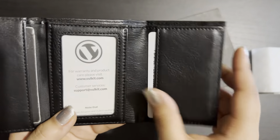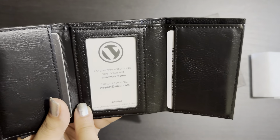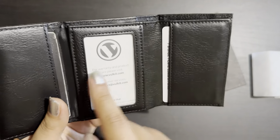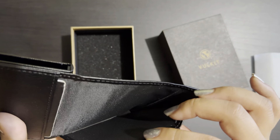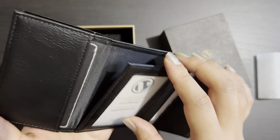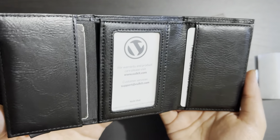We can also keep an identity card or photos here — this space is for anything you want to keep transparent and visible. For cash, there is plenty of space here as well. So if you don't use much cash, this wallet is the best for you.